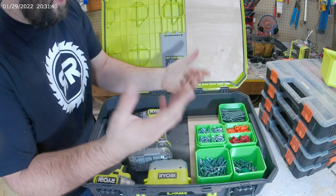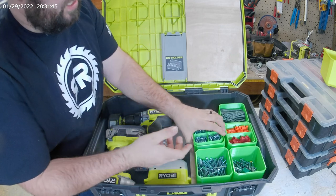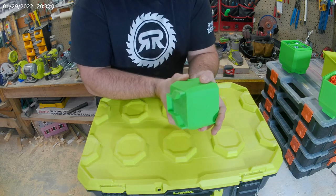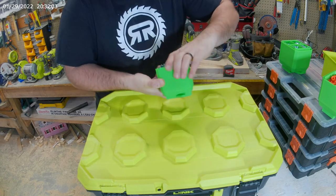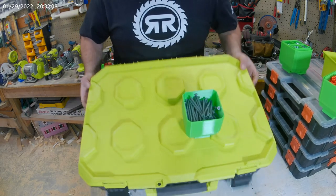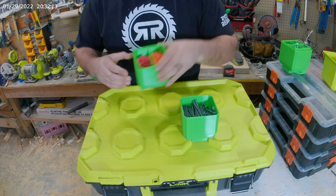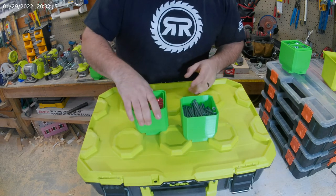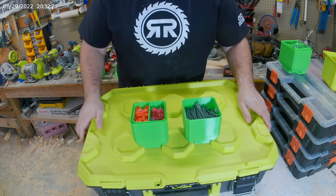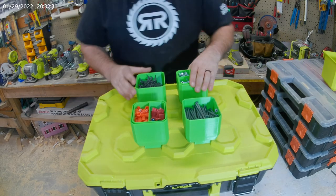I'm going to show you one of the key features I was super excited about. I actually designed it so there's a little link on the bottom, as you can see right there, and that just slides right into place. You can do this — it's not going anywhere. Of course if you tilt it too far these three-and-a-half-inch decking screws will fall out, and same for the electrical bin — it slides right in, it's there, it's not going anywhere. It is directional.